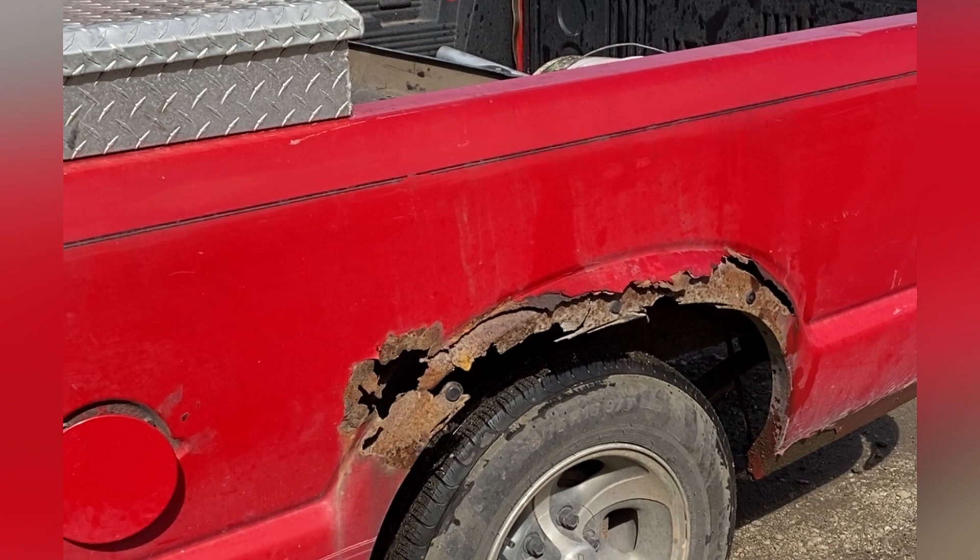This is my fresh hot new ride. Got this S10 right here. It's pretty quick, it's just normal, and here we are.